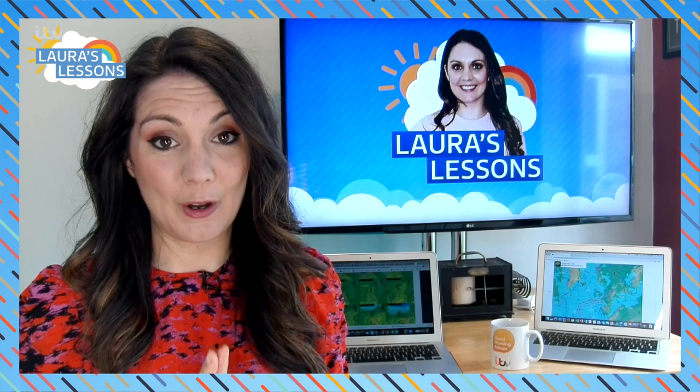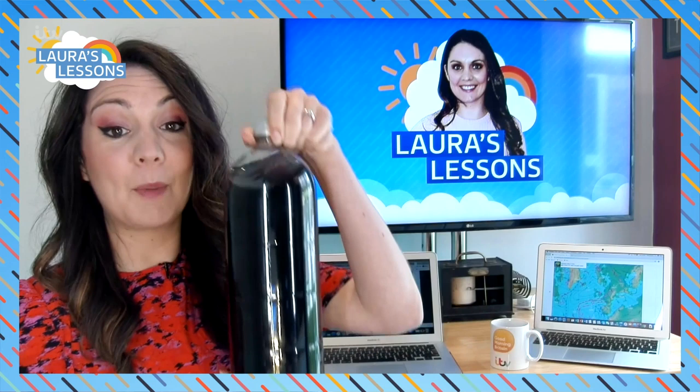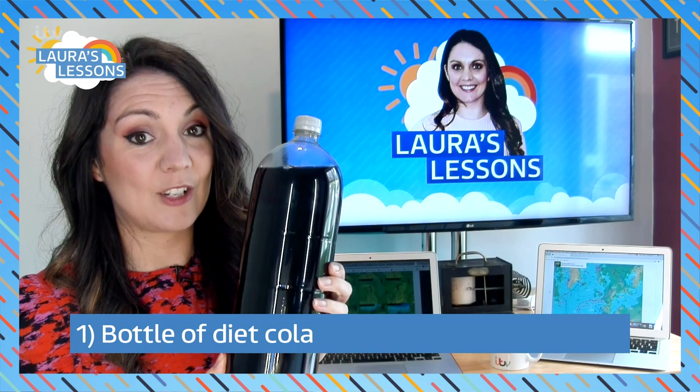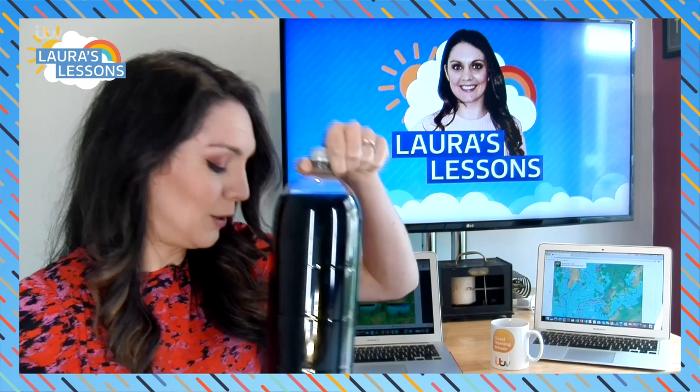Most importantly, you need your parents' advice to do this. Safety goggles are advisable. Here is what you will need for the exploding Mentos Cola challenge. First of all, you will need a bottle of diet fizzy drink - diet is important. Preferably Diet Cola. We'll be exploring later what happens if you use different fizzy drinks, diet or non-diet, and whether you use something other than Cola.